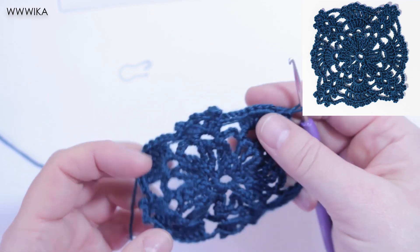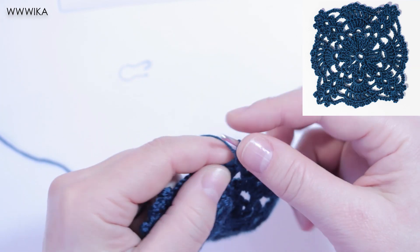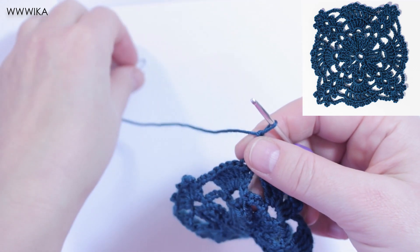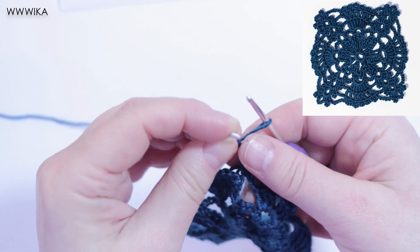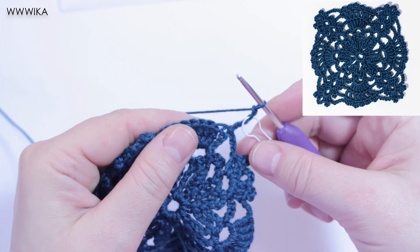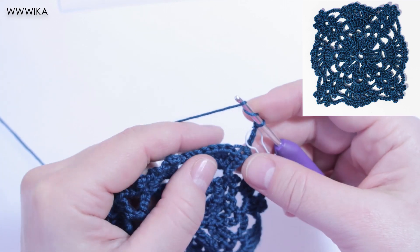Round five. Five chains. Eight chains, nine treble and chain five. Repeat it five times.